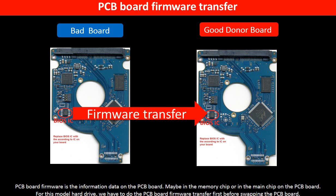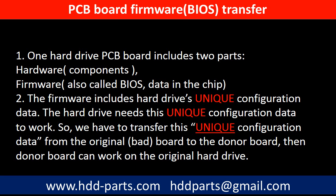The next step is to do the PCB board firmware transfer to make the donor board work on the original hard drive. PCB board firmware is the information data on the PCB board. It may be in the memory chip or in the main chip on the PCB board. For this model hard drive, we have to do the PCB board firmware transfer first, then swap the PCB board. Otherwise, the new board will not work on the original hard drive. Why do we have to do the PCB board firmware transfer? Because for this model hard drive, one PCB board includes two parts: hardware and firmware. The PCB board firmware includes the hard drive's unique configuration data. The hard drive needs this unique configuration data to work, so we have to transfer this unique configuration data from the original board to the donor board. Then the donor board can work on the original hard drive.